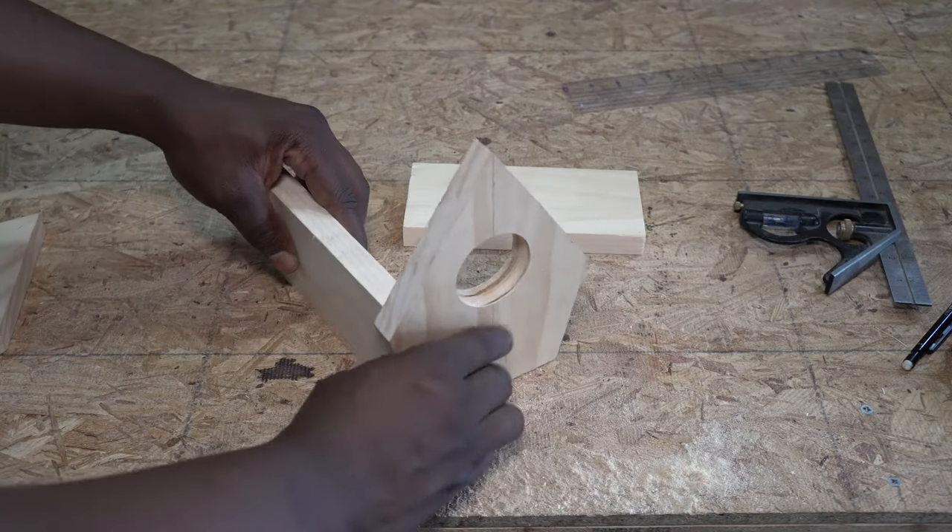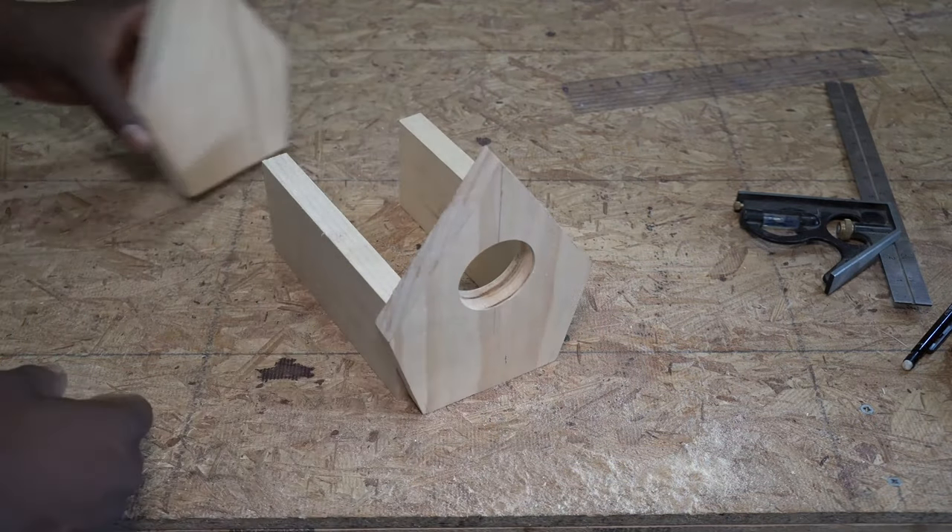Now it's time to connect the sides to the front and back faces. I use a clamp to hold it together, then secure it with nails.